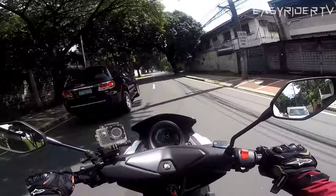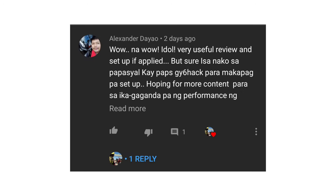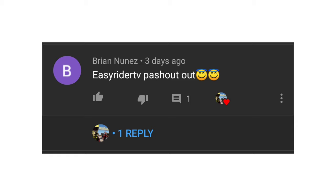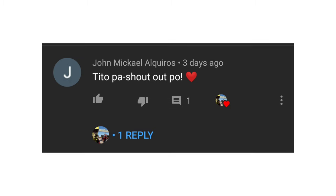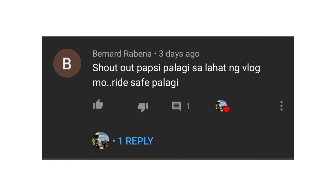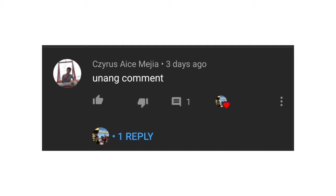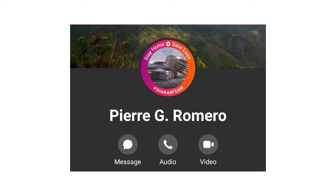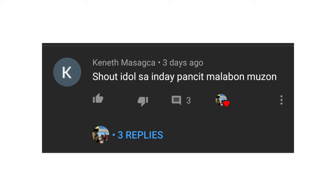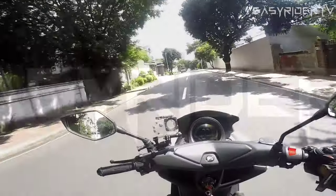Bago ang lahat, shoutout muna tayo! Shoutout din kay Kenneth Masagka at sa Inday Pansit Malabon Muzon. Kay Boss Natoy at sa girlfriend niya si Jessamine Gutierrez — shoutout sa inyo mga idol! Thank you very much!